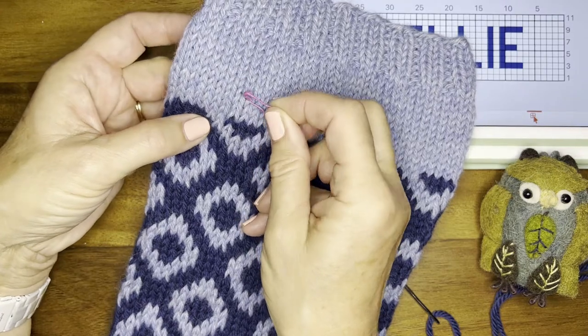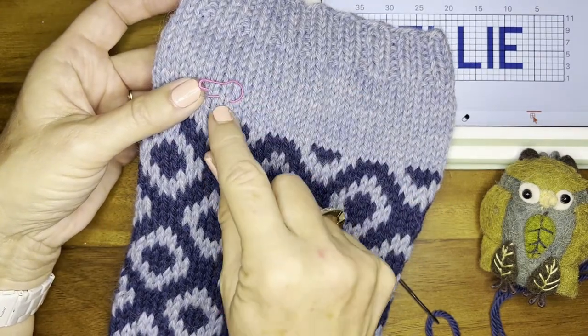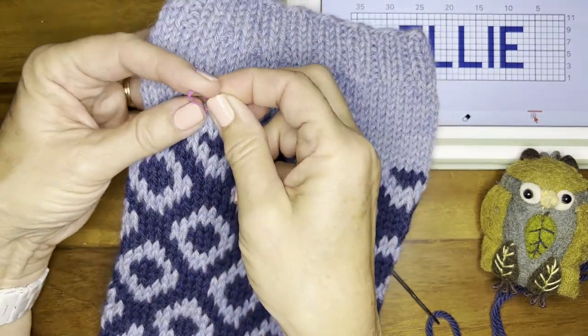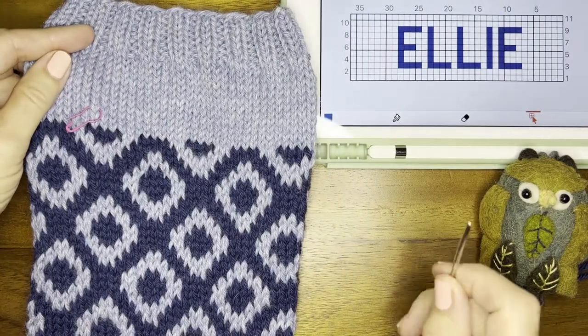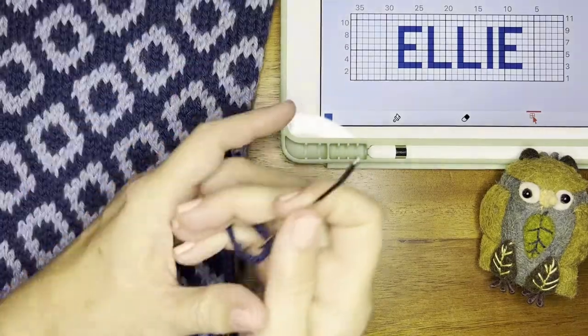I'm going to put this right here — it's on the third row up from where the pattern starts, and it's eight stitches in. This will actually be on the ninth stitch.